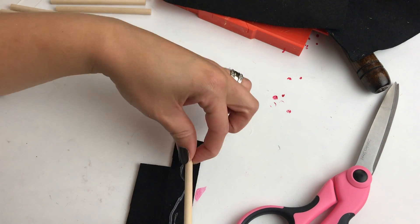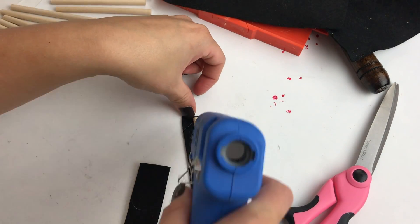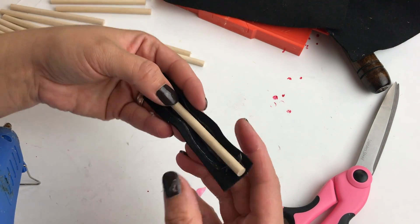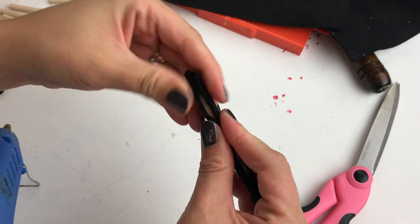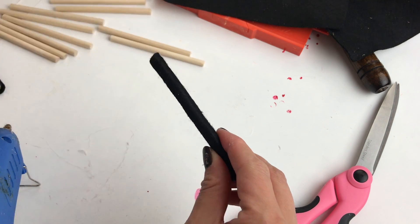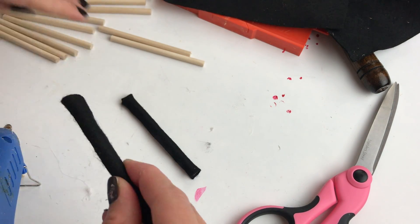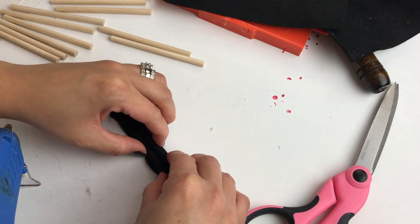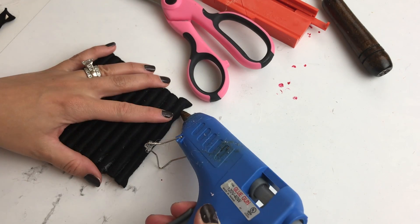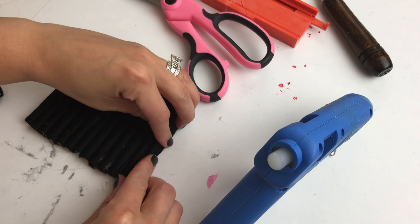Then I cut out small rectangles from that black felt and I started wrapping each of the dowels with that black felt using my hot glue gun. When all the little dowels were covered with the black felt, I started hot gluing them onto each other side by side.